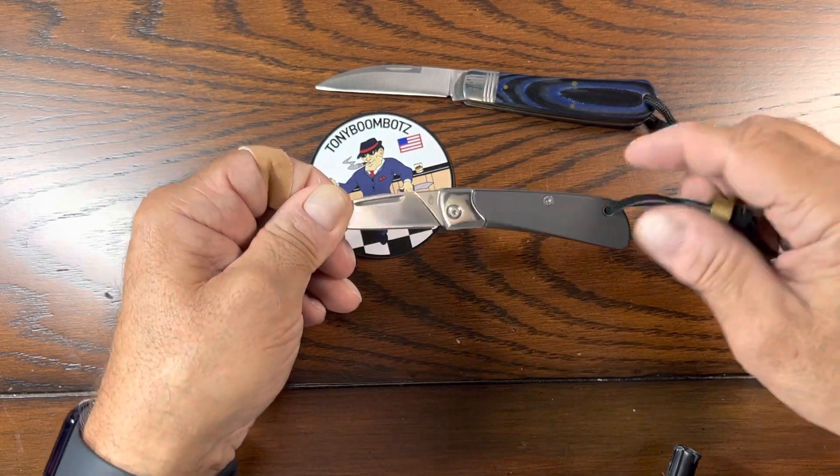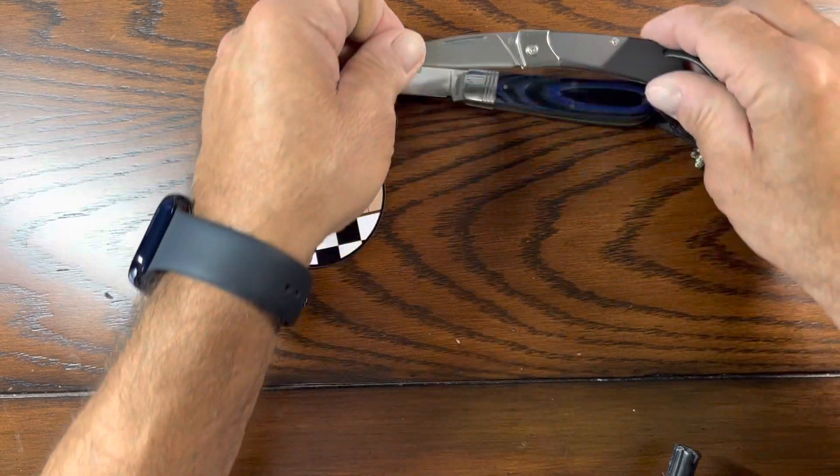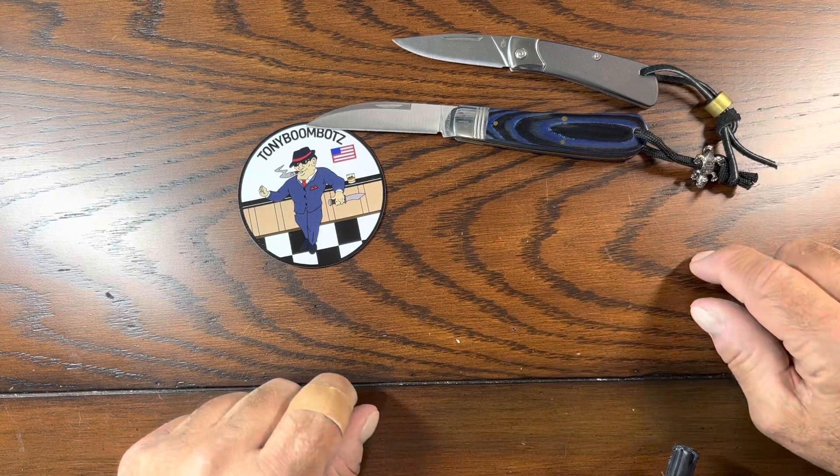I'm going to keep these in my watch pocket when I use them. I don't use them as much anymore, because I've been starting to use some of the older traditionals again.